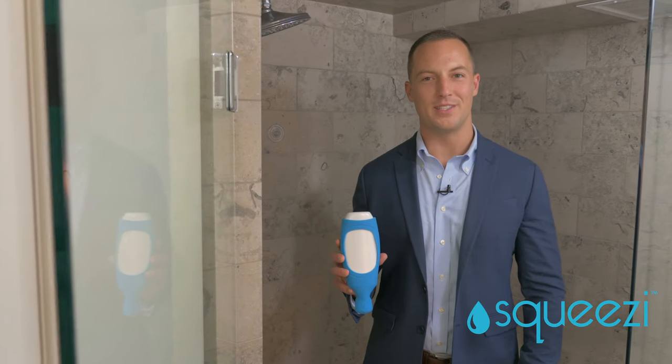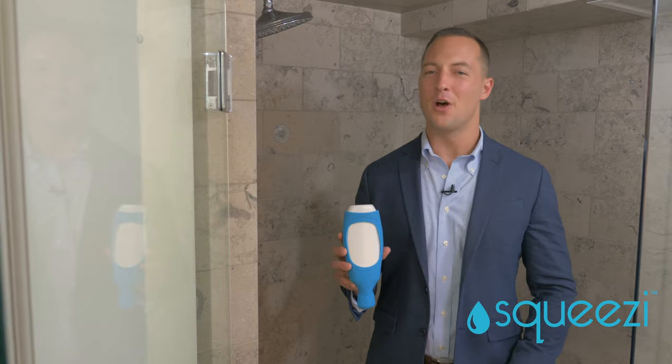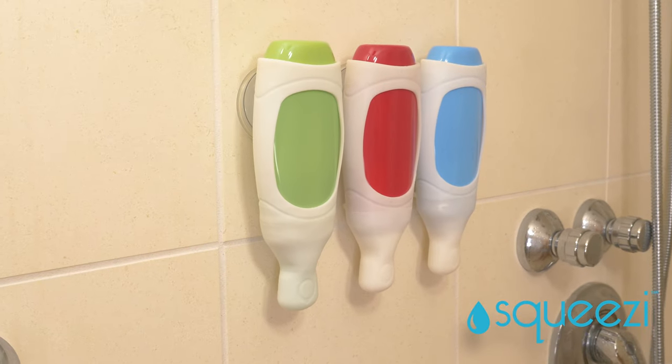Master any bath disaster with the Squeezy. Hi, Cam Cullen here for the Squeezy — the fastest, easiest, most effective liquid soap dispenser guaranteed.